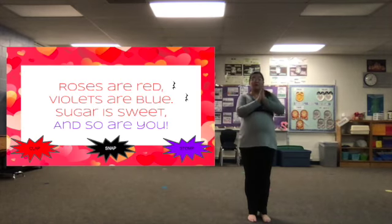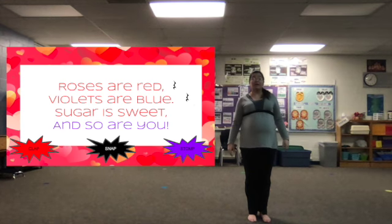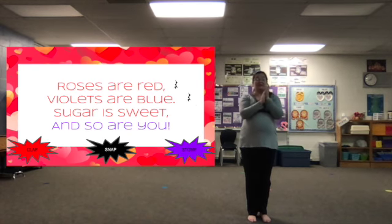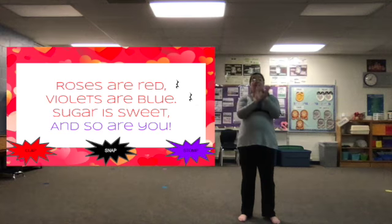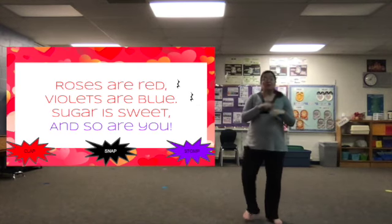Red words get a clap, black quarter rest get a snap, and then your bottom words — purple words — are stops. Roses are red, violets are blue, sugar is sweet, and so are you. Roses are red, violets are blue, sugar is sweet, and so are you.